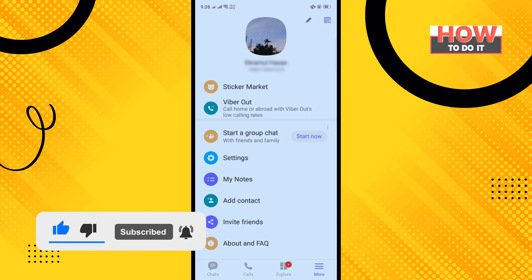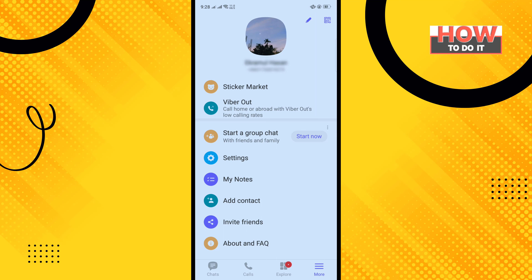So that's how you can do it. If this video helped you, give a thumbs up and please consider subscribing to 'How To Do It'. Thank you for watching.